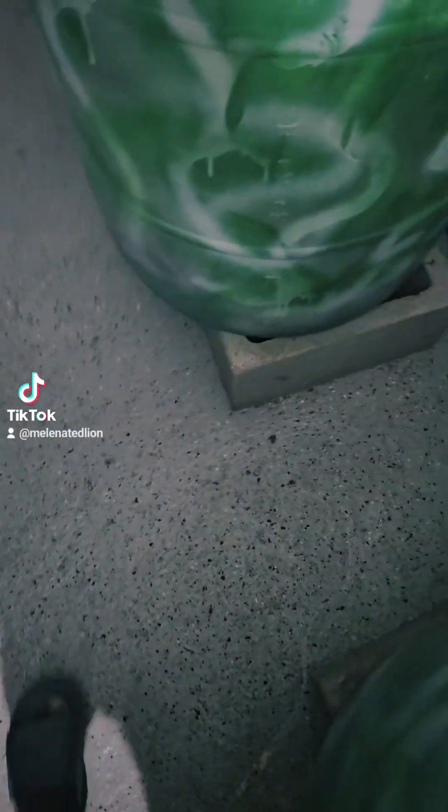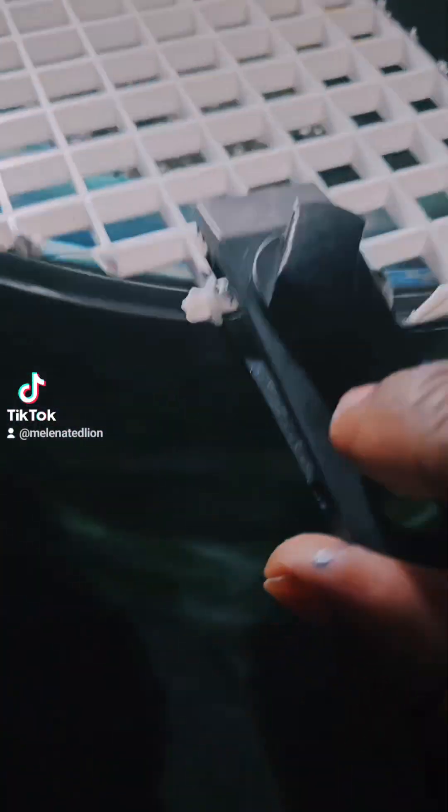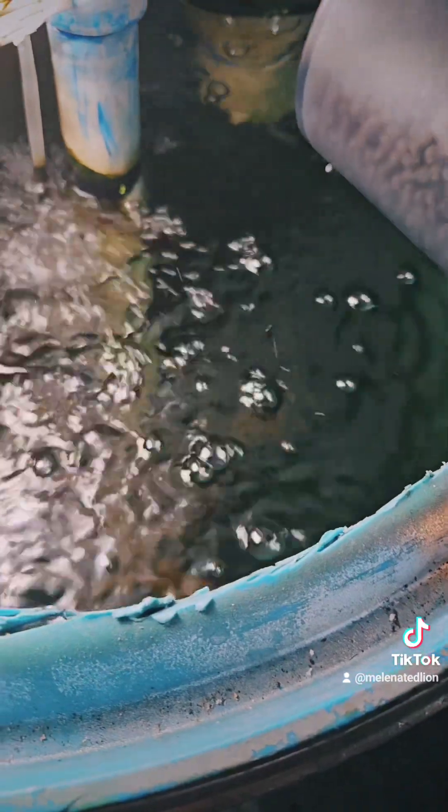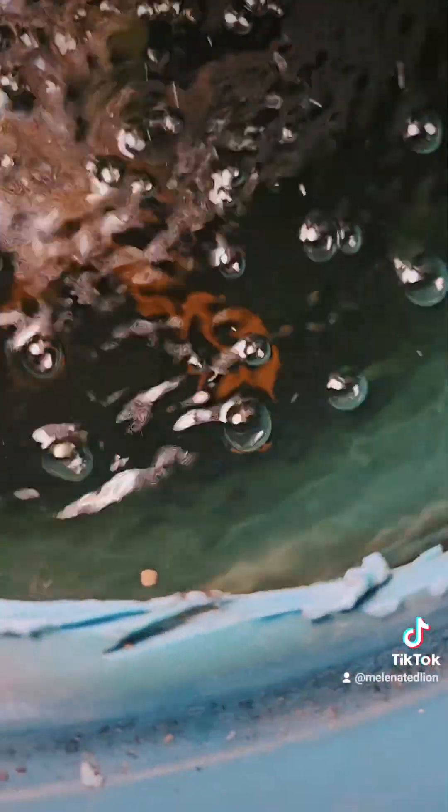This is tank number one — bigger bluegill, and they have bigger food. They're on pellets now. Let's see if they're hungry — oh yeah, they gobble it up. I have to give them a little bit more. This is the last feeding; they're fed three times a day with these automatic feeders. I'm just manually feeding them right now by hitting a button here to make it spin around.